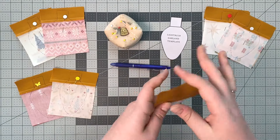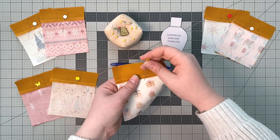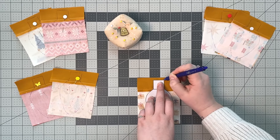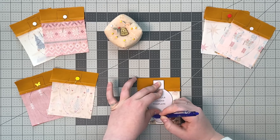Place matching rectangles right sides together making sure to nest the seams and pin. Take your light template and line it up so the base of the light bulb is over the solid fabric and the light bulb is over the print. Trace your template using your fabric pen.